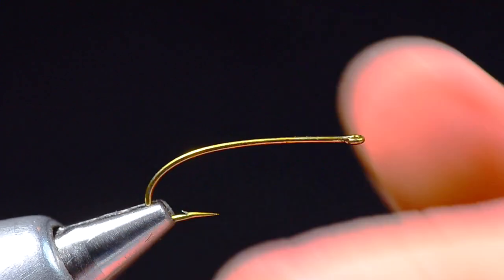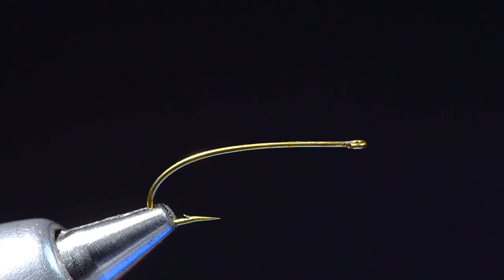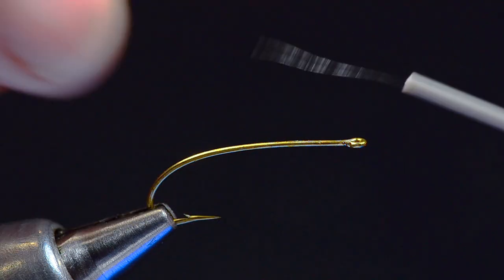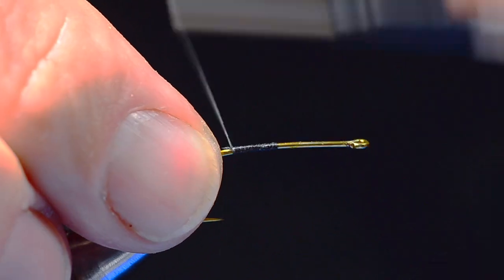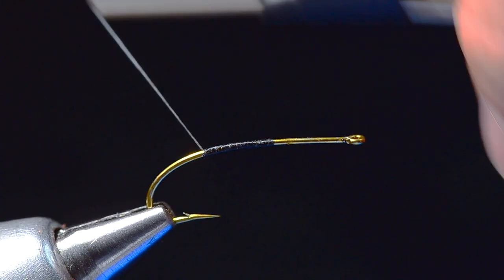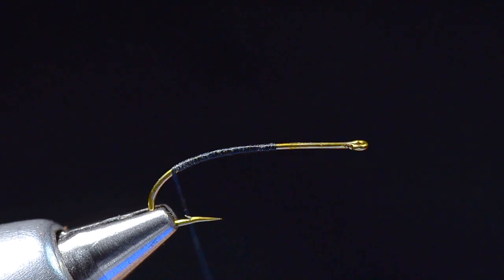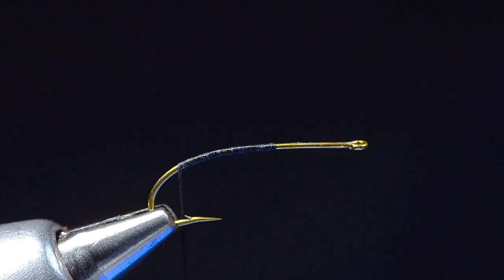This is a TMCO 200R, size 8 — you can tie them in whatever size you like. I'm going to start with some 6-aught uni thread in black, and I'm going to start my thread about 60% or so on the hook, then run back to where my thread is even with the point on the barb. Back that up just a little bit.